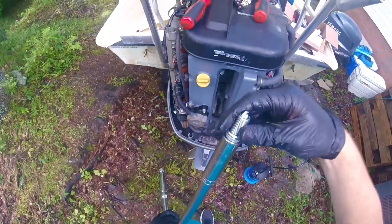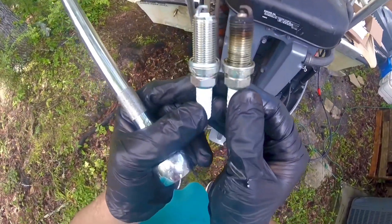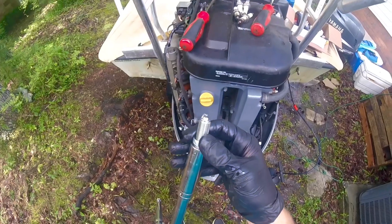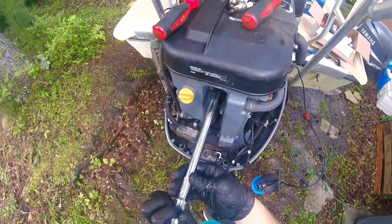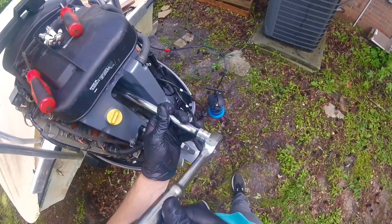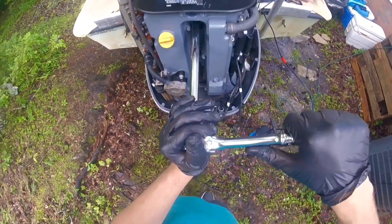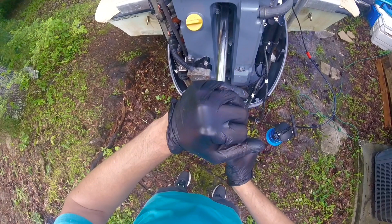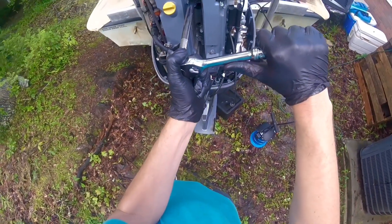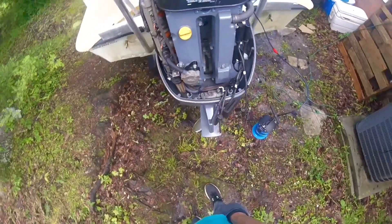Remember, these new plugs have a crush washer on them. When the washer is flattened you can compare — see how one washer is higher than the other. You can feel when the crush washer is flattened and it will stop you. Get it in there flush and as straight as you can, then go ahead and get it started. When you start to get tight on it, just work it in. See how the socket stopped me — I'm not going to turn anymore and she's in there. Just repeat that process three more times.